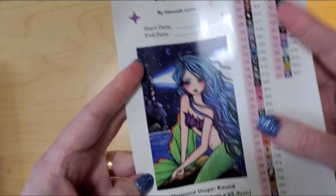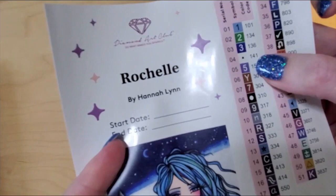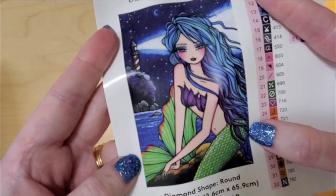This is Rochelle by Hannah Lynn. It is 42.6 centimeters by 65.9 centimeters. It has 51 colors and it comes with four Aurora Borealis drills. That's fantastic, I just love this kit. It's so cute. Let's take a look at the canvas. I'm just going to quickly roll it backwards because it's easier to lay it out once that's done.